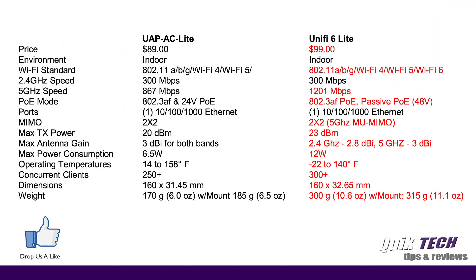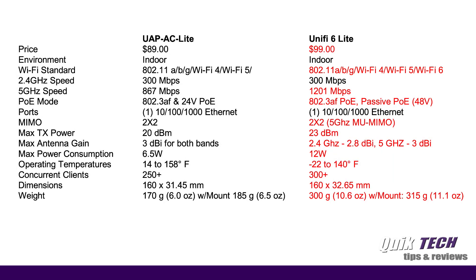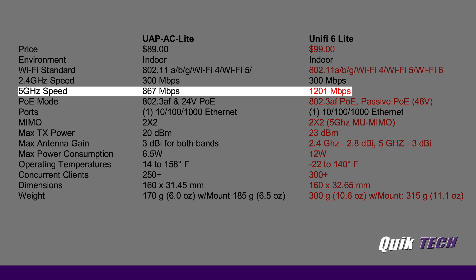I've put the specs side-by-side on the same page, with the differences highlighted in red so it's easier to see. We're only going to focus on what's different between the two units. Starting off, the price point for the UniFi 6 Light is $99 and the UAP-AC Light is $89. The first noticeable difference is under Wi-Fi standard — the new unit supports Wi-Fi 6. Under 5 GHz speed, the UniFi 6 Light supports up to 1201 megabits per second, as opposed to 867 for the UniFi AC Light.